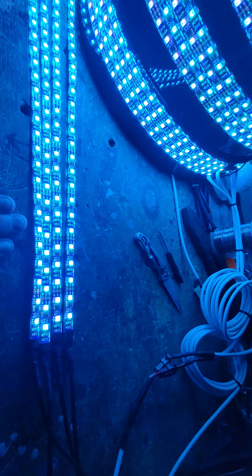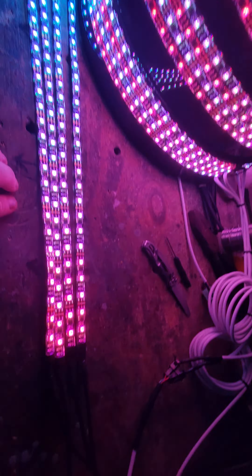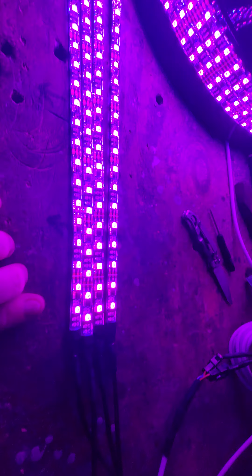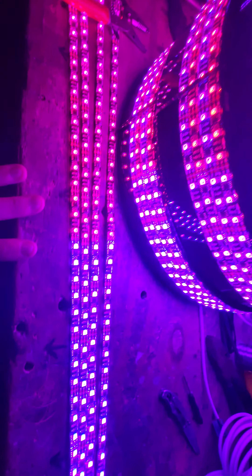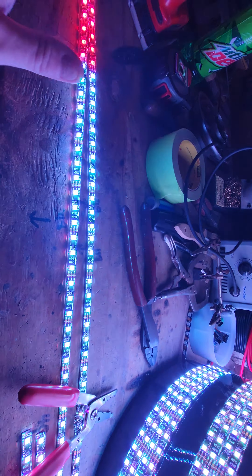I'm getting ready to box these up here in a little bit. I just finished putting everything together — been working on this for the last two days. Got all the strips made up, got everything soldered, got it tested, which is what we're doing right now.